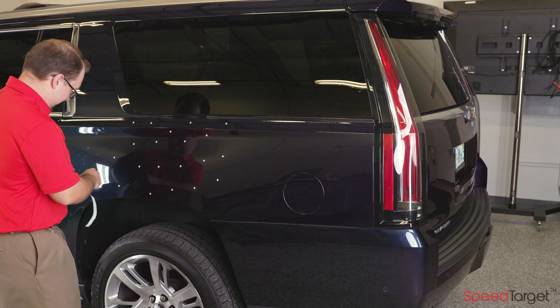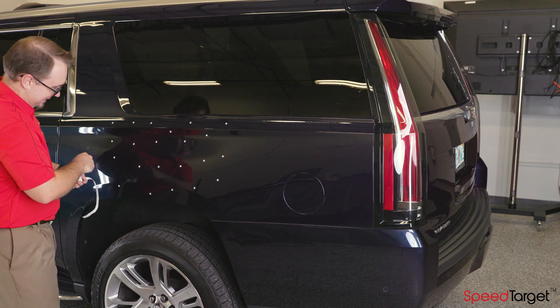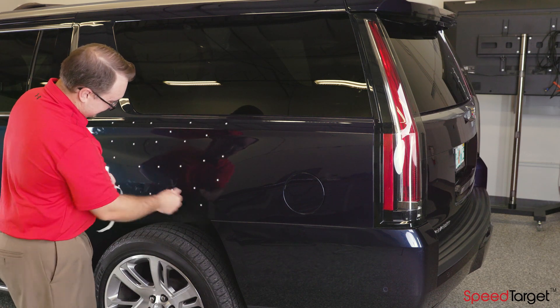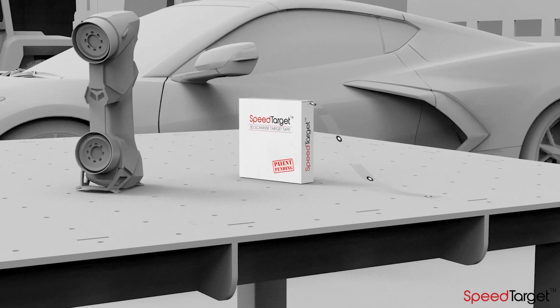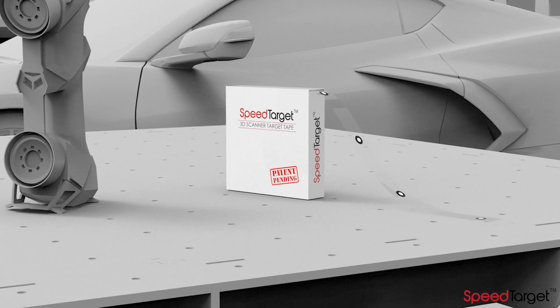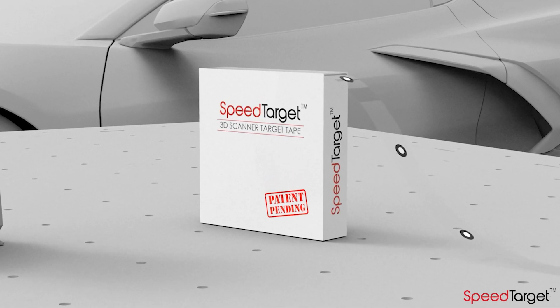Would you like a faster and easier way to apply and remove positioning targets for the 3D scanning process? Introducing SpeedTarget, a patent-pending system that makes targeting large or complex objects much faster and easier than any other method.